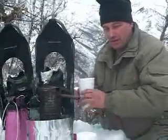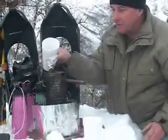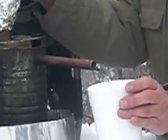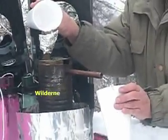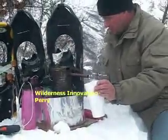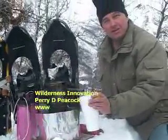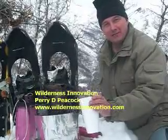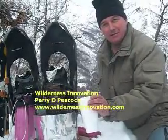The way it works is, all I've got to do is pour some water in this little funnel up top. The water comes out of the spout right here into that cup, and that gives you a fresh cup of hot chocolate. Enjoy your time out in the snow and be nice and warm. Perry Peacock with Wilderness Innovation.